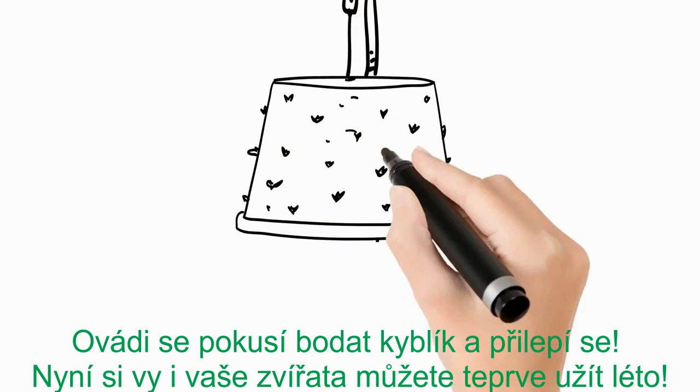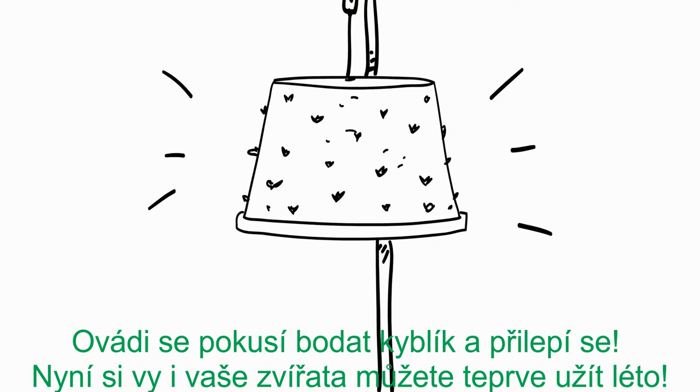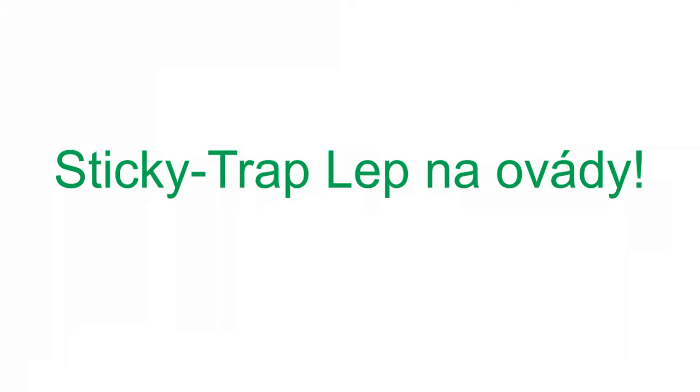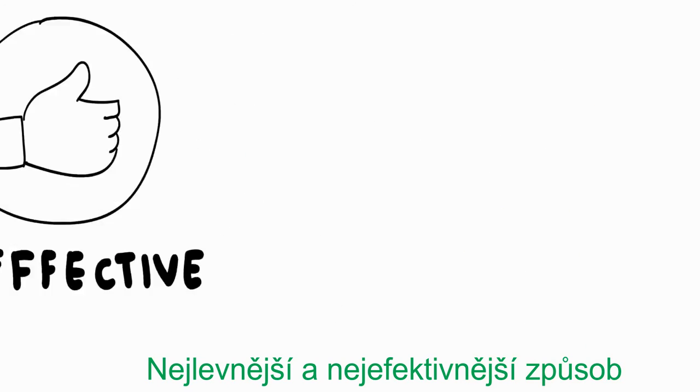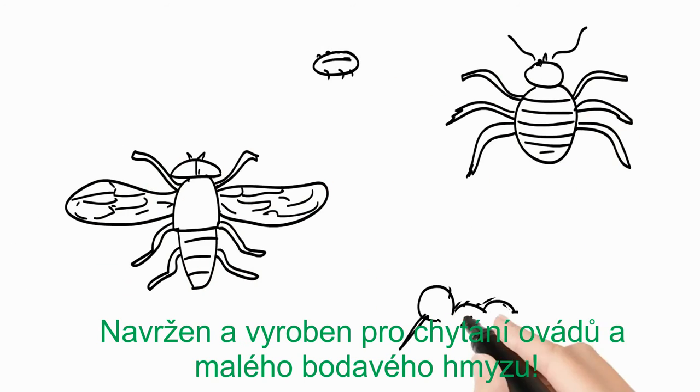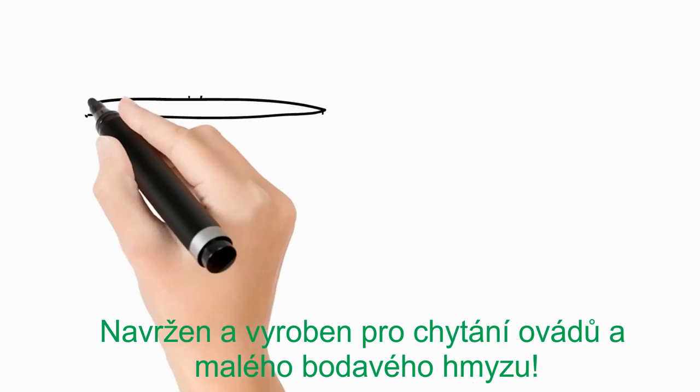The horsefly will try to bite the bucket and get stuck. Now you and the animals can enjoy the summer! The Sticky Trap Horsefly Glue — the cheapest and most effective way to catch biting horseflies, designed and produced for horseflies and small biting insects.